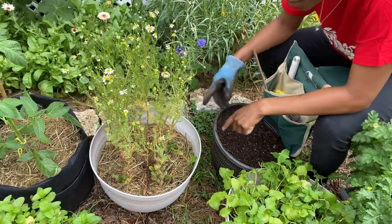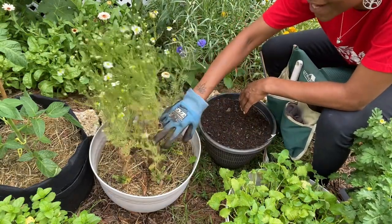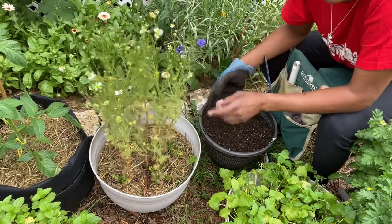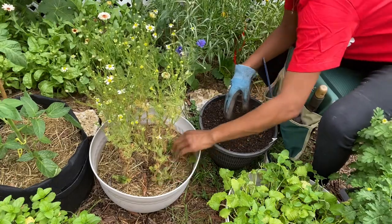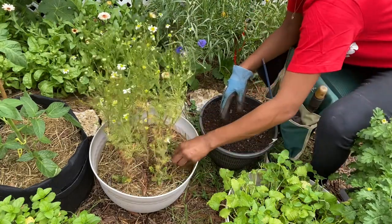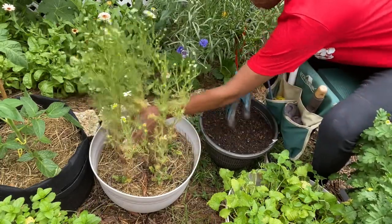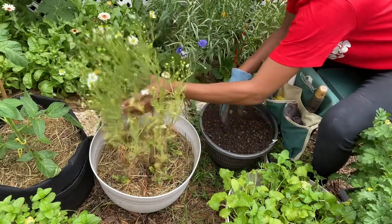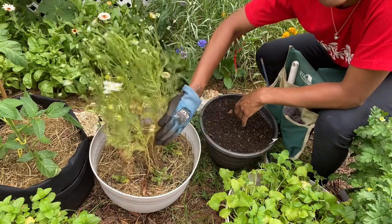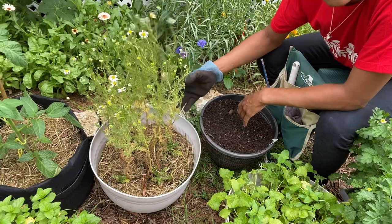I'm going to start with the chamomile plant. I have been harvesting off of this plant for weeks now — I just come out and pull whatever I have. The more you pull, the more that will grow. I also put three new plants in here this year. This one is actually two; there are two that have been in here since last year. I thought this plant had died, so I moved it into the greenhouse and it started growing back.